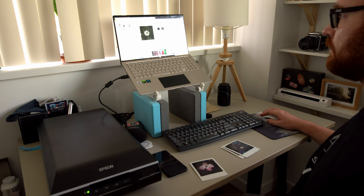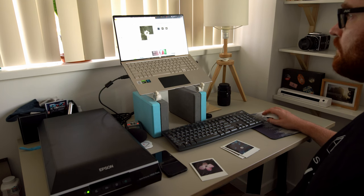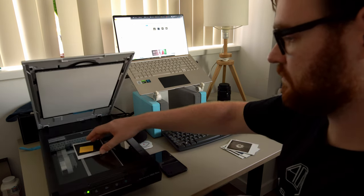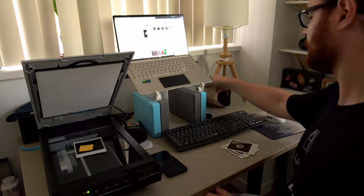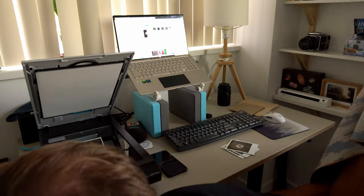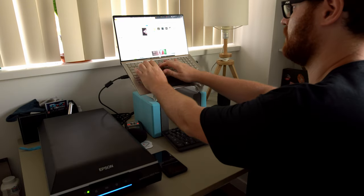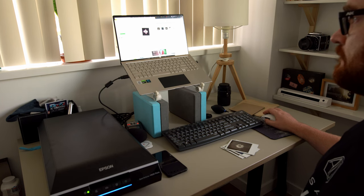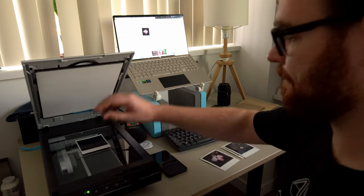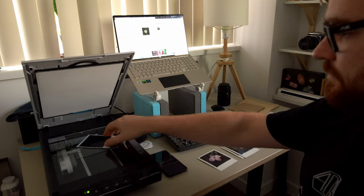With the Epson, you can adjust the levels, highlights, shadows, and colors. You might see some Newton rings — little white rings on the scans. I personally didn't see them, but they're commonly discussed online. If you do get Newton rings, pick up a piece of ANR glass — anti-Newton ring glass — or museum glass from a local high-end frame shop. I recommend a custom cut of five by five inches, which gives enough room on the edges to avoid fingerprints. I picked one up for about 20 bucks.